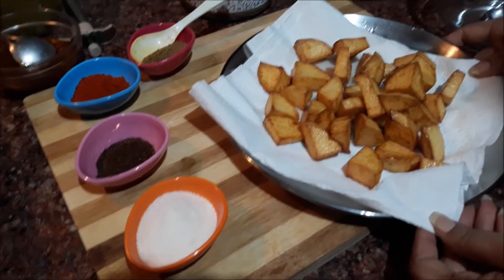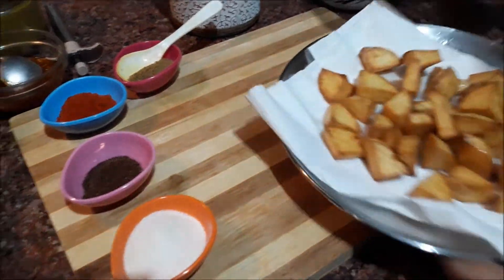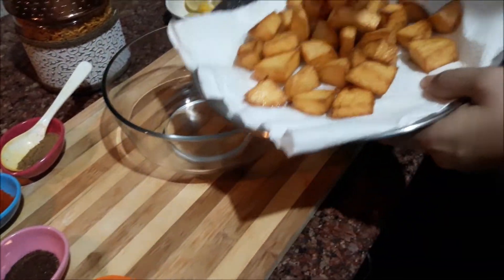We will soak our extra oil using a tissue in the oven. Now we have to remove the oil into a bowl. We will put all the oil in the bowl.